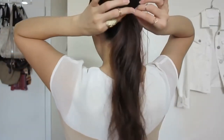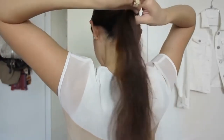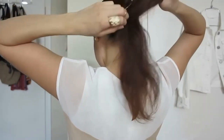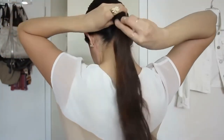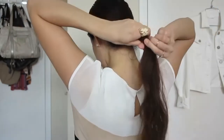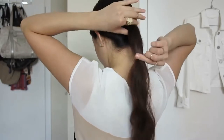What you want to do is lower down the elastic and place the second elastic. Then slide it so that it's at the length that you want to cut your hair.